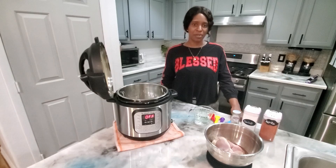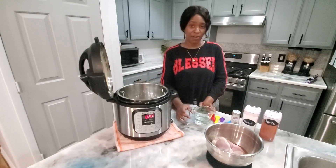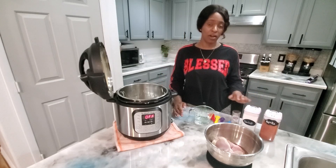Today we are making smoked paprika and thyme chicken and we're going to be using our six-quart Instapot. We're using about a half a cup of water, our smoked paprika, our salt, and our thyme.